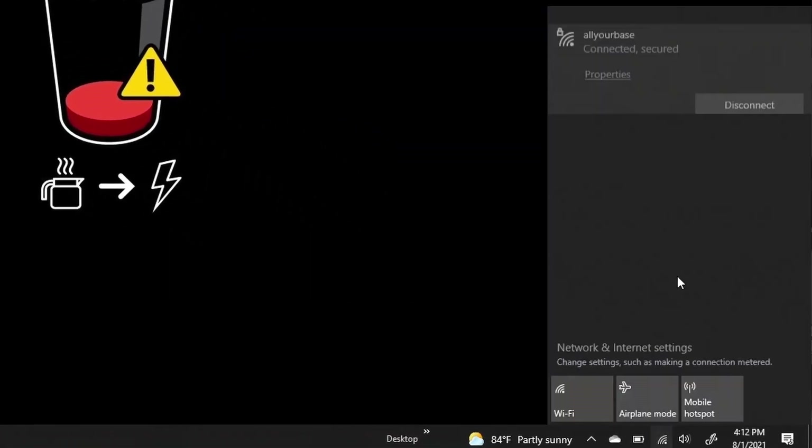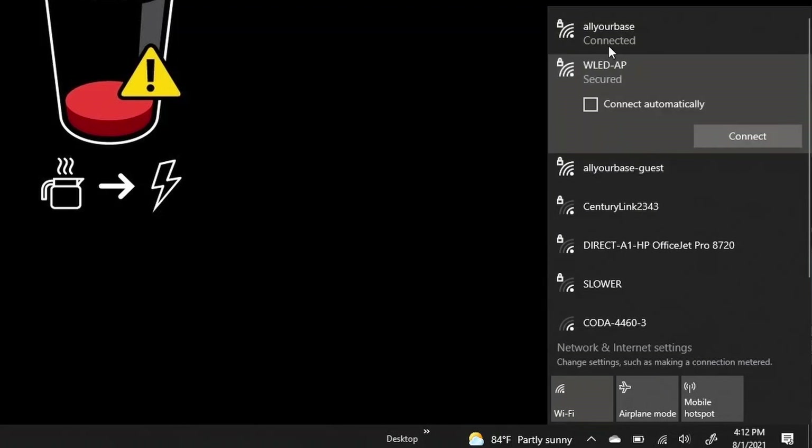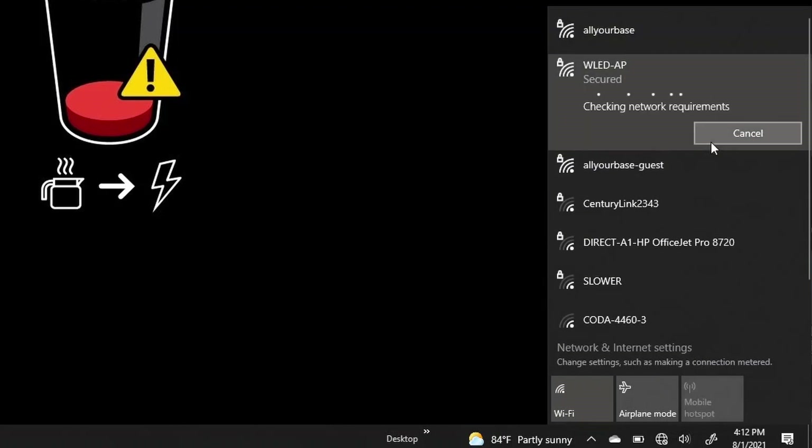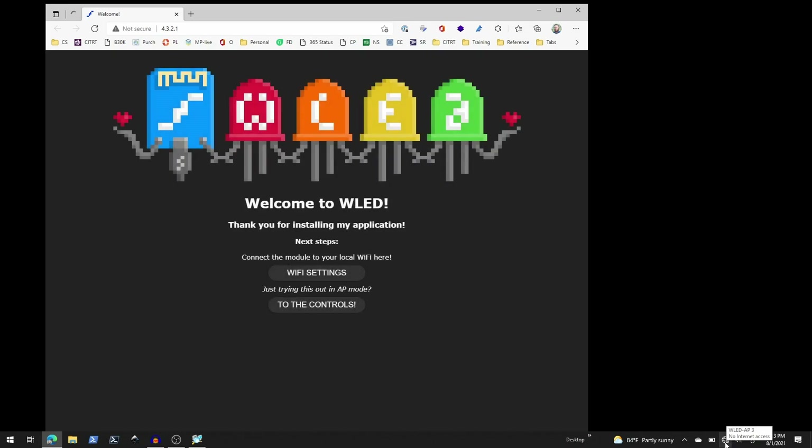I'll go to my Wi-Fi settings and instead of my normal connection, I'll connect to WLED AP. I don't want to connect automatically because I want to always purposely connect to that particular access point. My icon down here shows no internet, because as I said, this is not connected to the internet. So here we are — it says welcome. Our next steps are to configure it to control LEDs or to configure Wi-Fi settings, and we're going to focus on Wi-Fi settings in this video.